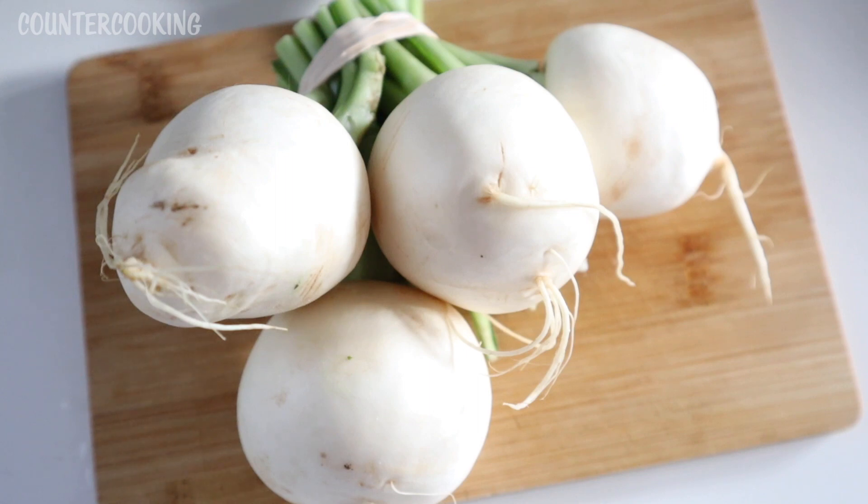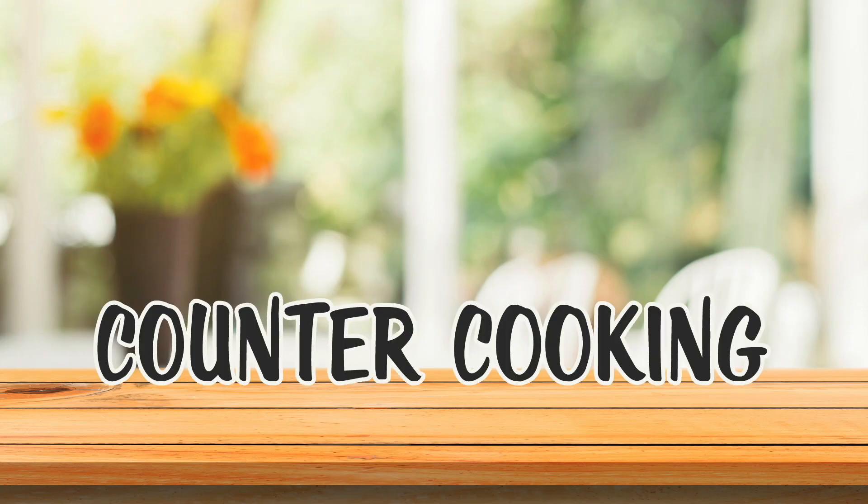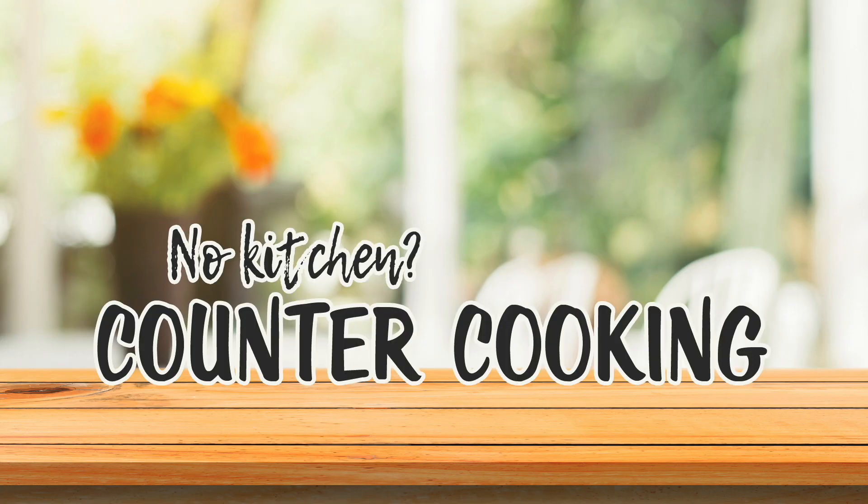I have a bunch of Hakurei turnips — I think that's how you pronounce it. These are a Japanese turnip. Countercooking: no kitchen, no problem.